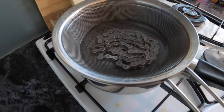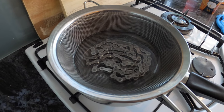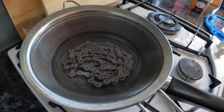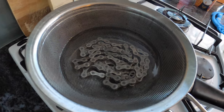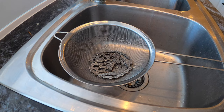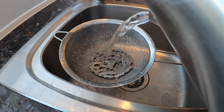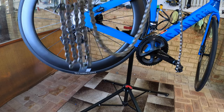This tip about boiling the chain came from one of my cycling buddies. He made a good point — because it's metal, you're not going to overcook it. So boiling it is probably even better than just tipping boiling water over it to get rid of the grease. Then rinse it off with water to get rid of any of that grease and wax remover.